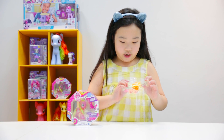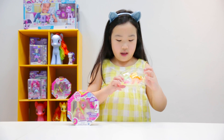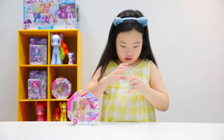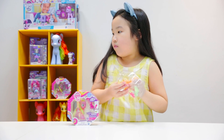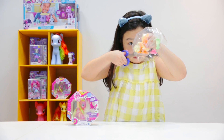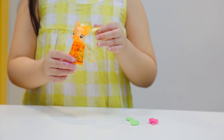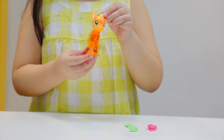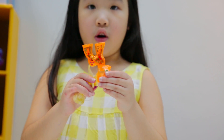This is Applejack and she comes with a comb and she comes with her clip, and it's an apple to resemble her cutie mark. She has her cutie mark, and if you turn her upside down, the particles or sparkles in her will drop down like a labyrinth.